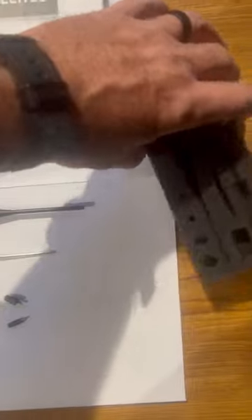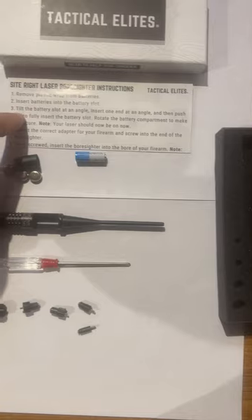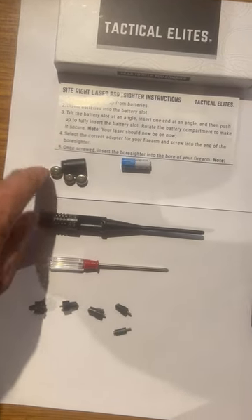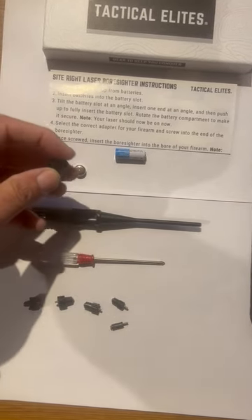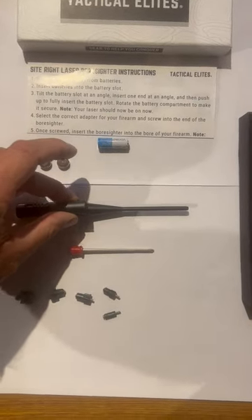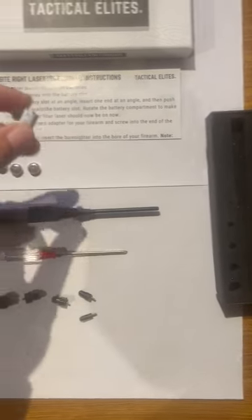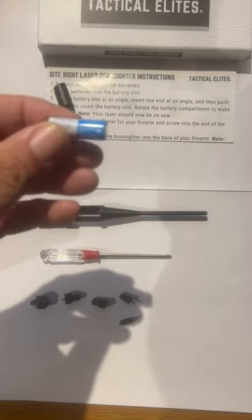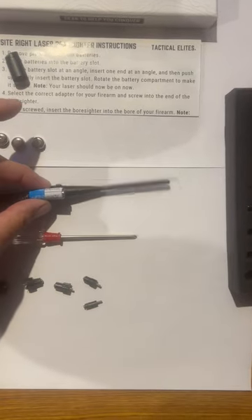It comes in this box and it comes with everything you need. You've got your instructions. This is your battery pack. It uses three little button batteries and they load into the back end of this, and then they load into your bore sighter. I've also found out that you can take an A23 12-volt battery, which is this little battery here, and it will load in here too just fine.